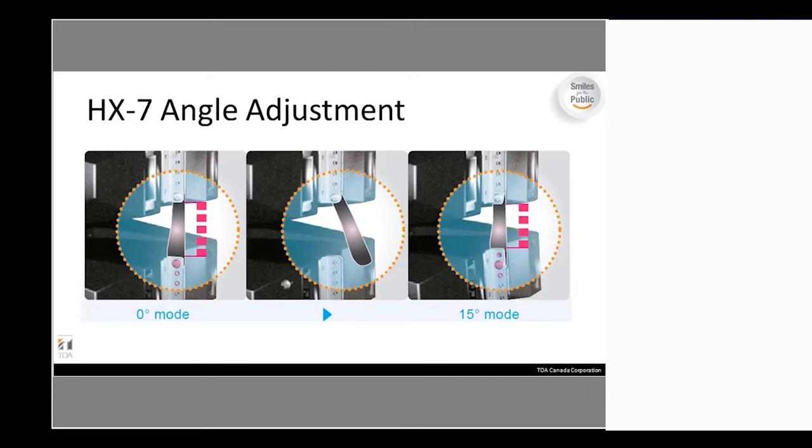The angle adjustment on the HX-7 is far easier than on the HX-5. The HX-5 requires removing front grills held by Allen screws, then adjusting each cell separately. With the HX-7, everything is on the back of the speaker — simply unlatch the security screw, choose your angle, and latch it back in. It takes minutes compared to the HX-5, making it significantly cleaner and quicker, especially when flying units on a lift.